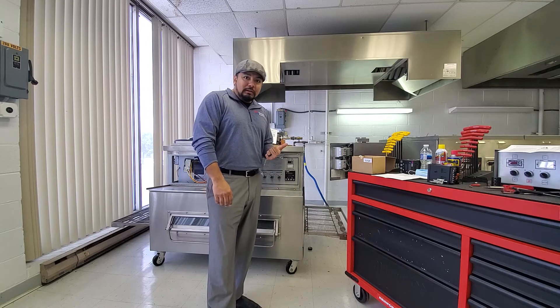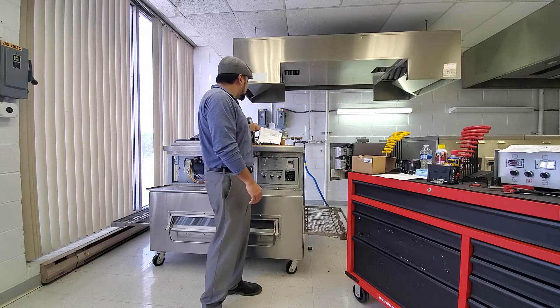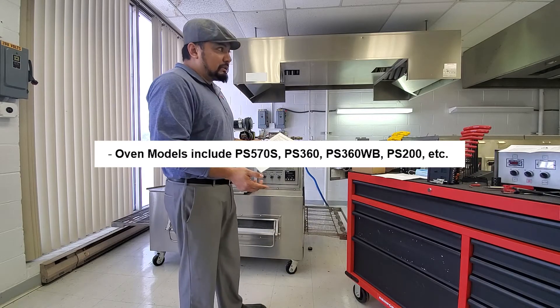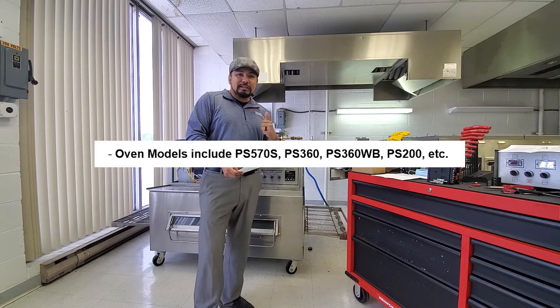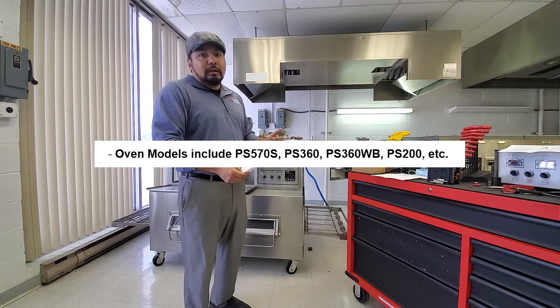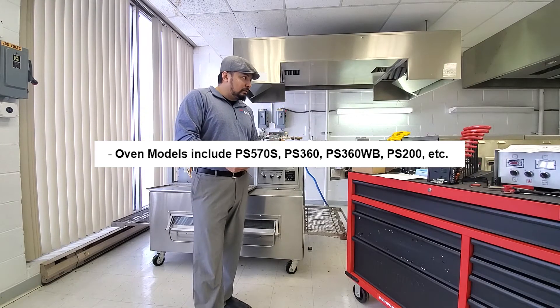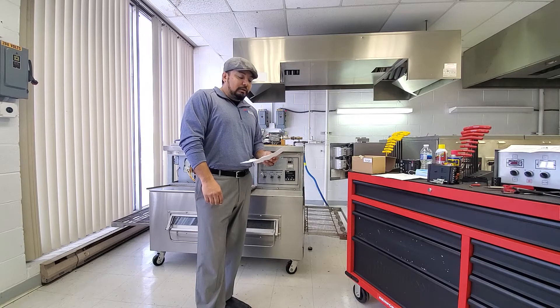Obviously, we're going to do some set point for your temperature, but it also says for anything that's used in pigtails 10 and 11, which just happens to be anything that is a solenoid oven. So you got the 360s — any of the 360s, not the 360G, but any of the 360s.